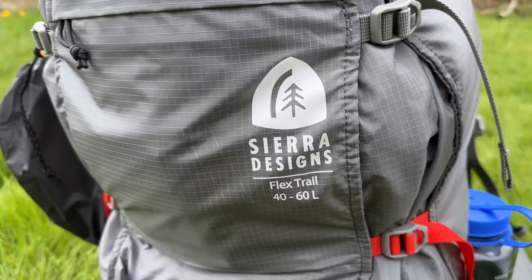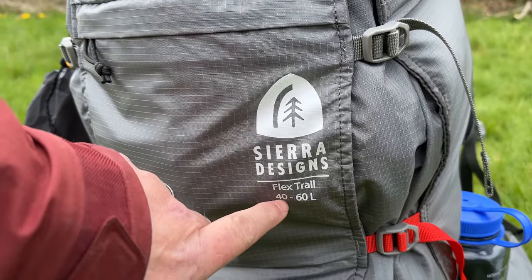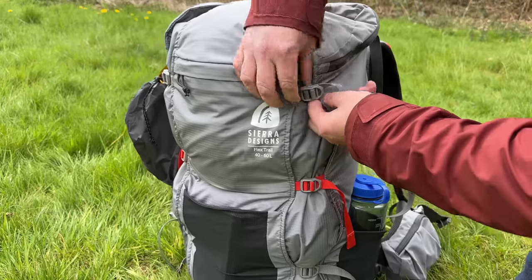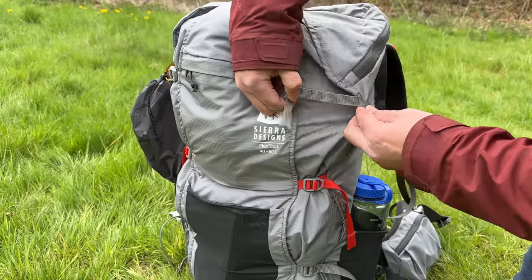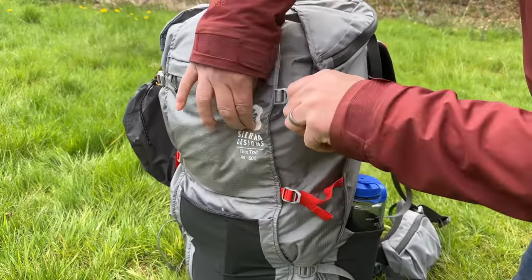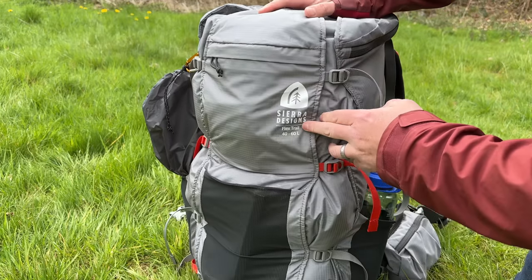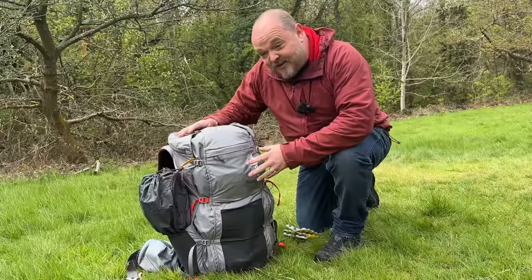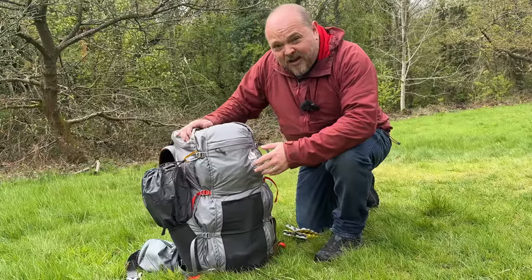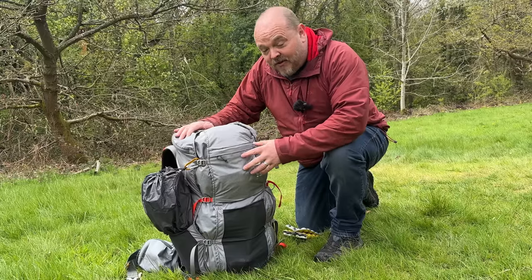Straight off the bat, probably the best feature of this pack is that it's expandable from anywhere between 40 and 60 liters. You can alter the capacity by loosening or tightening these straps. Although it says 40 to 60, the actual range is 39 liters to 56 liters, but that still gives you a lot of coverage when it comes to choosing your gear over different scenarios and seasons.